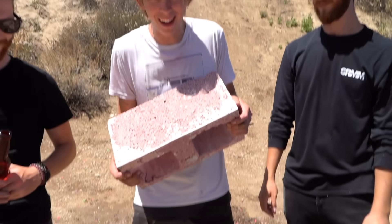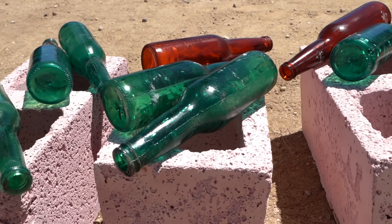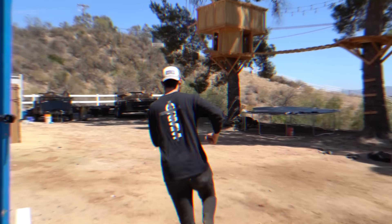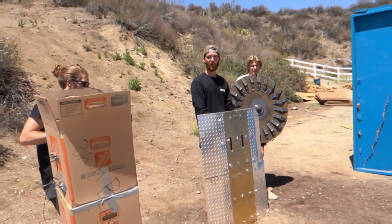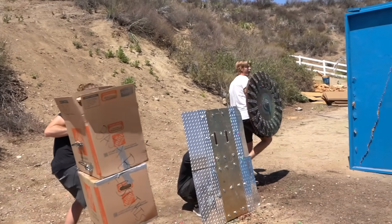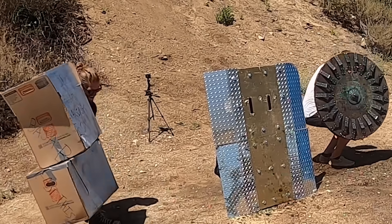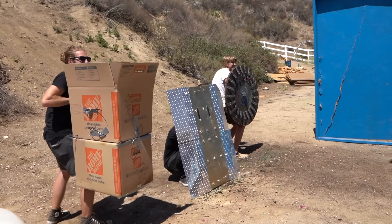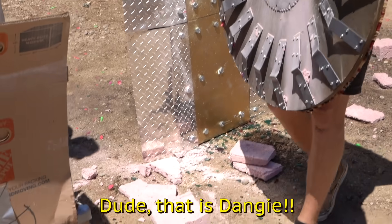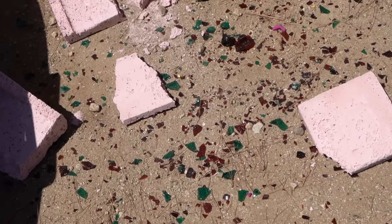We're going to move on to round three. For this next round, we have cinder blocks and glass bottles that we're going to be chucking at our shields. This can get dangerous. I'm going full riot shield mode for this one. Whoa! Whoa! Dude, that is dingy. Well, we survived that round. My shield bumped my head.